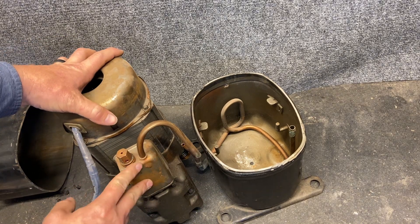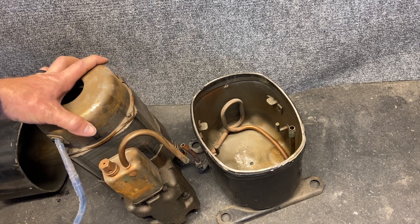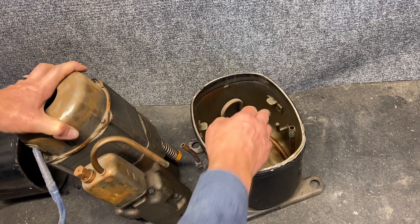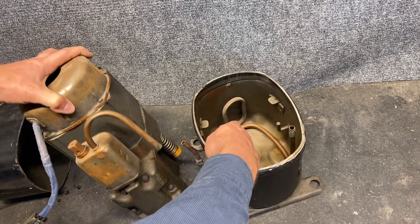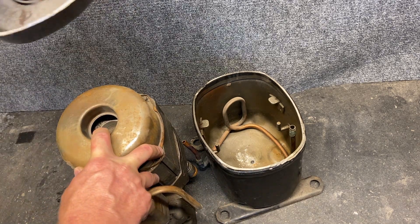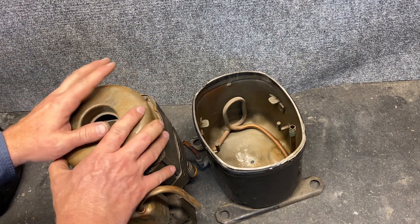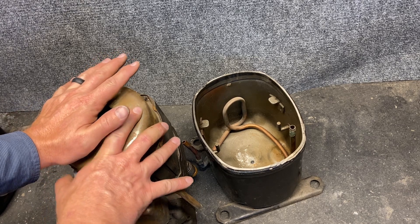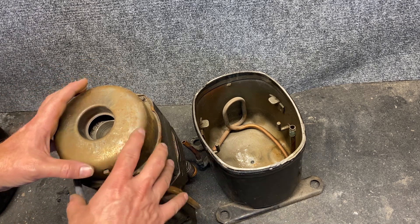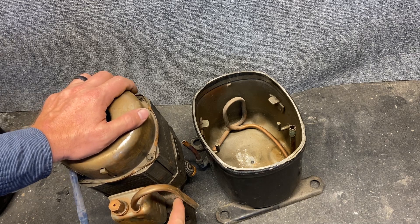The compressor itself is where all the weight is — the rest of this is just a very thin shell. We can see there are springs here that fit right here, and another spring over here. So this whole thing is mounted on springs, and there's a groove in the top where we'd have another spring as well. This whole thing is mounted on springs so that when the compressor starts and stops, or any vibrations from it running, those don't carry on to the rest of the system.